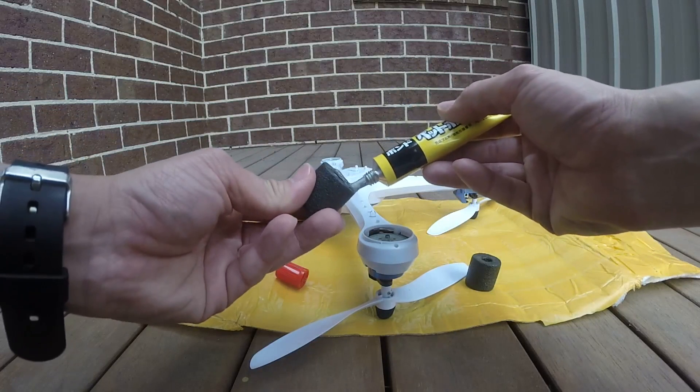The reason why I'm doing this mod is that while I was flying it without the legs, when you land it or when you hit the ground, it hits the cover pretty hard. So because I'm not using a camera or anything, I'm just doing this mod so that I don't damage the undercarriage of the quad.